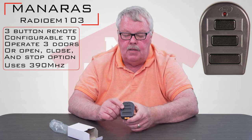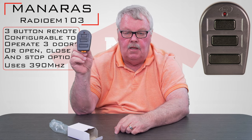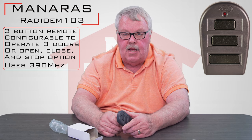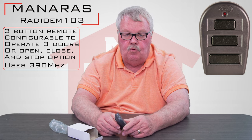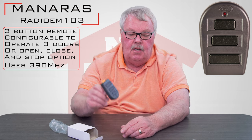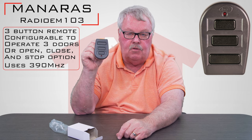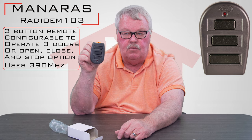You'll notice that there are three buttons on it and these three buttons can be used for a couple of different things. On a Moneris commercial operator, you would have the ability to make one of these buttons stand for open, one for close, and one for stop. Or if you had multiple operators, you can configure the control board so that you can operate the door with a single touch — one button for one door, two for the second, and three for the third. So these are pretty versatile: you can use it as open, close, and stop for one door, or control three doors with it.